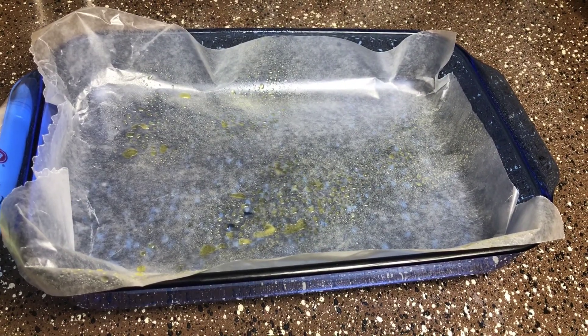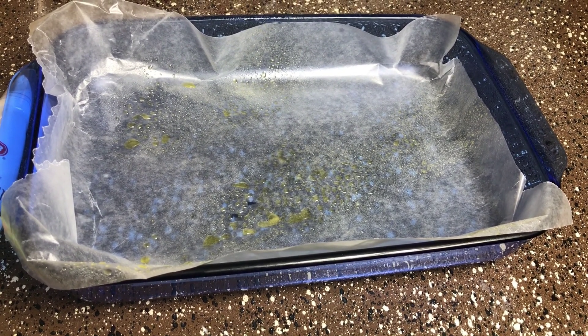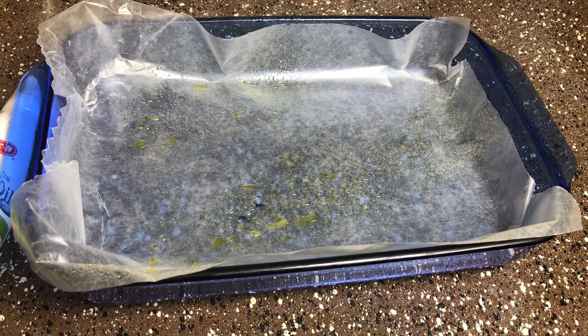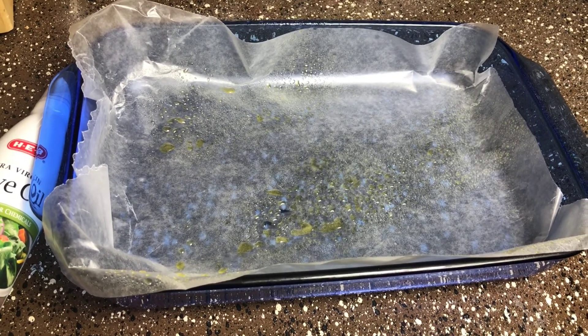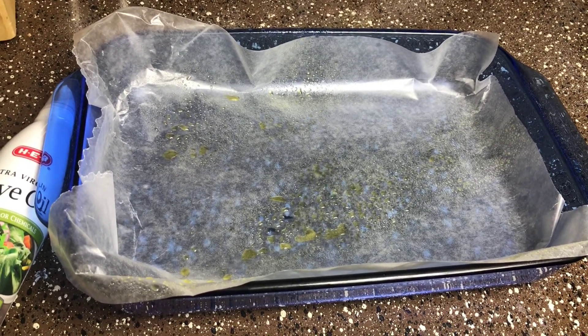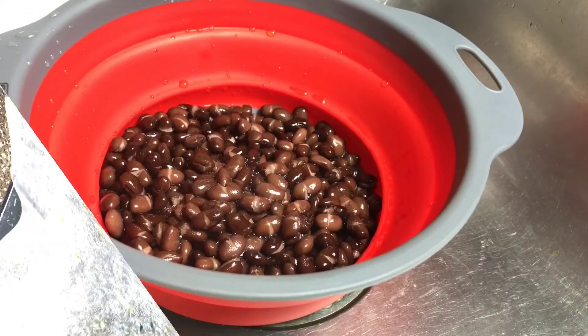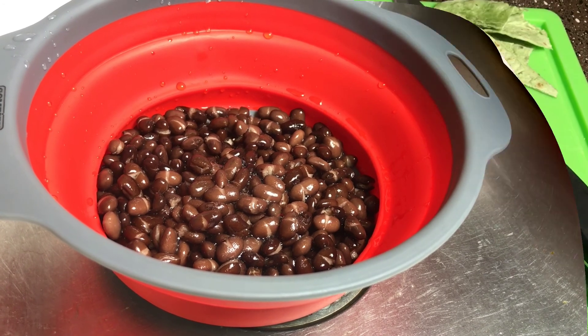Alright, for this next step you're gonna use a baking dish — I'm using a Pyrex three-quart one here. You're gonna line it with either parchment paper or wax paper, and I like to use some extra virgin olive oil spray so nothing sticks to the bottom. Go ahead and strain and rinse your black beans.